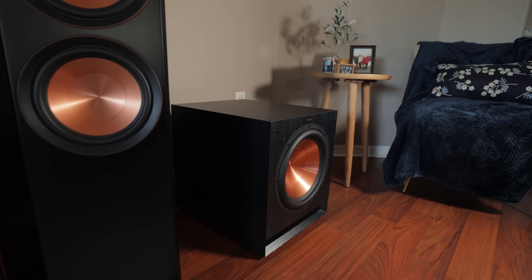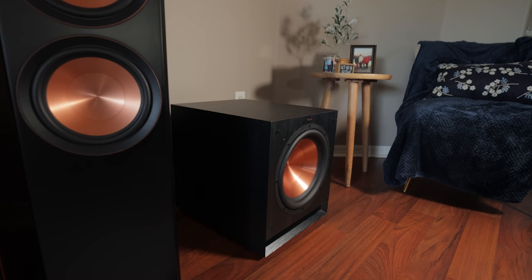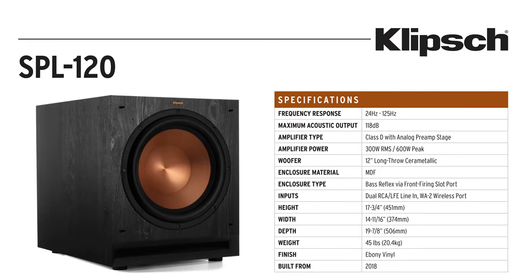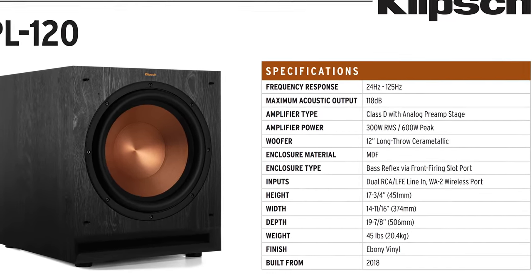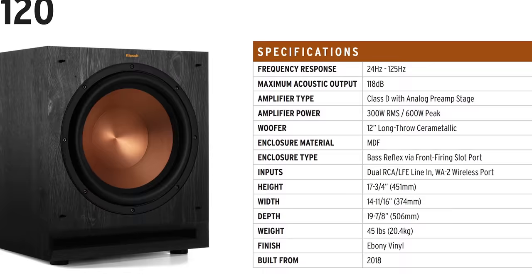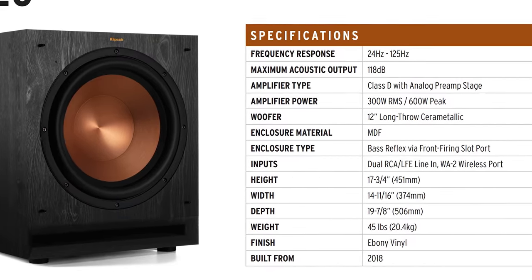The only area I found them lacking was in the low-end extension. I do wish the SPL 120s extended a little further than 24 Hz, as you tend to miss out on some of the infrasonics — those really, really low bass frequencies. With that said, the bass was certainly impactful in my room and would be quite adequate for most living room setups.